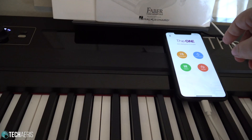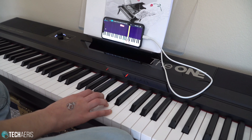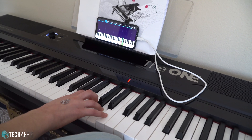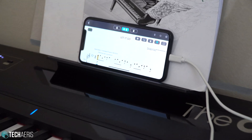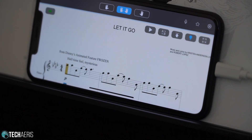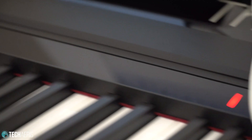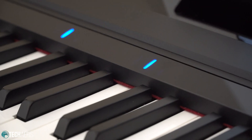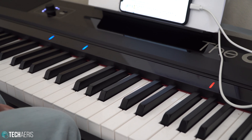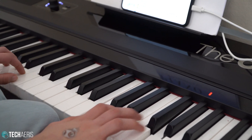My daughter is going to demo this for us now. We're going to try Let It Go from Frozen. She'll start the app, it'll play the song, and she has to play along with it. It's a pretty complicated song, so the piano lights up the LEDs — one for the right hand position and one for the left hand position. She'll follow those LED lights to play the notes for Let It Go. It might not sound exactly like the song right off the bat since she'll be going slow, but let's take a look.